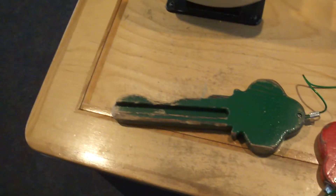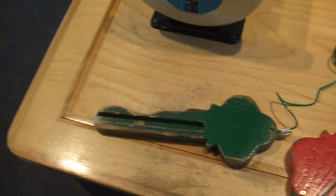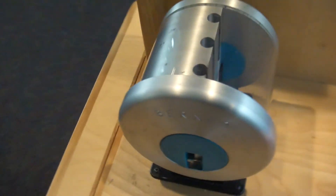Look at these high security keys. These are probably about the same security as what's on the front door of your house. Most locks in this country are quite cheap and easy to defeat.